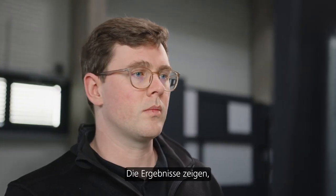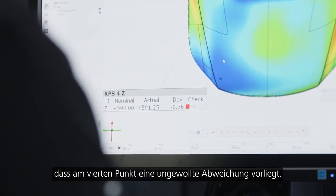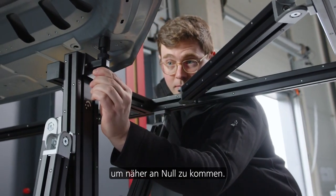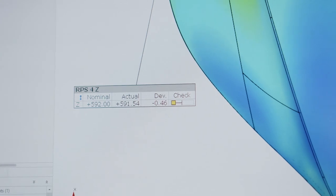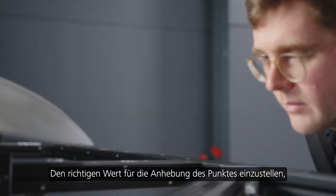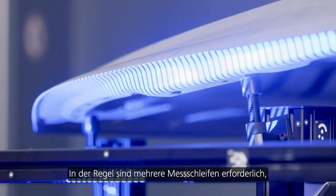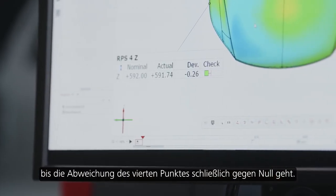As we can see in the results, there is an unwanted deviation at the fourth point. Now the user would have to readjust the fourth point in order to come closer to zero. A lot of experience is needed to choose the right amount of lift at the adjustment point. In general, multiple measurement loops are needed until the deviation of the fourth point finally comes close to zero.